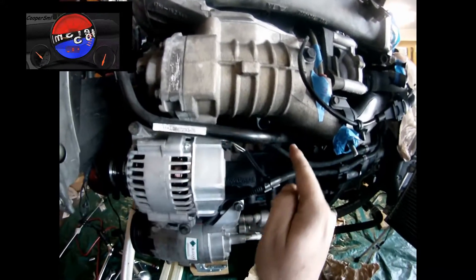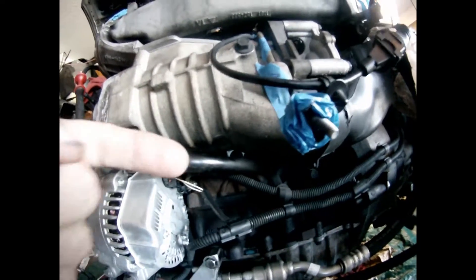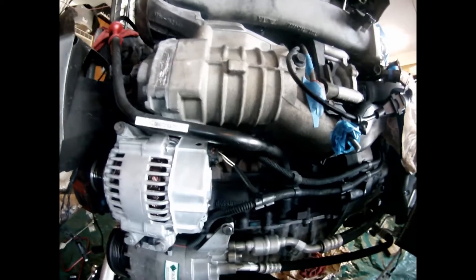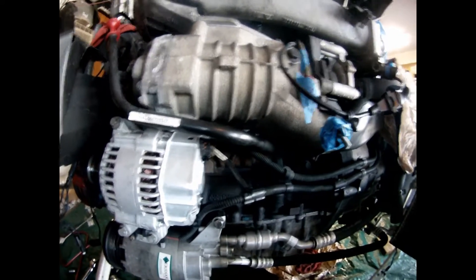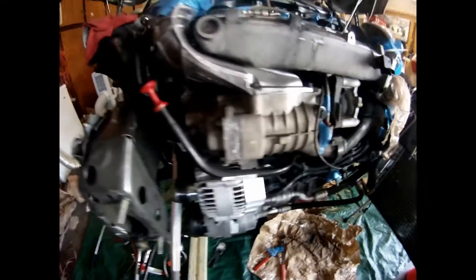Then it goes that way and drops to the engine, so it's like a one-two-three twist until it gets to the block. It's a bit easier to understand now why that hard dipstick is more prone to failure.